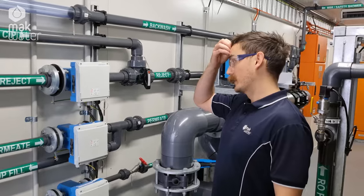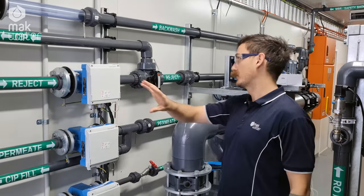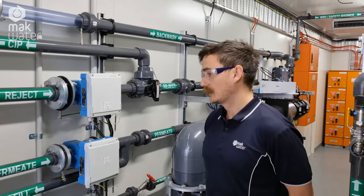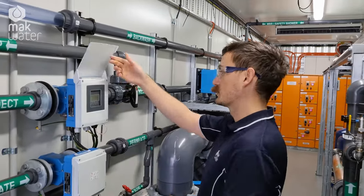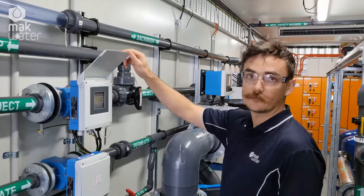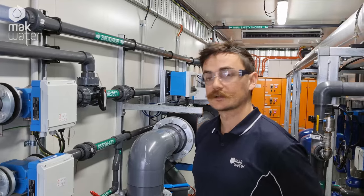On the plant we've got a premium instrumentation package throughout — flow, pressure, and analytical instrumentation across the board. We've got field indication as well as feedback to the PLC panels for sending back to the client's SCADA system as well.